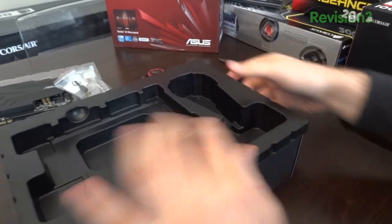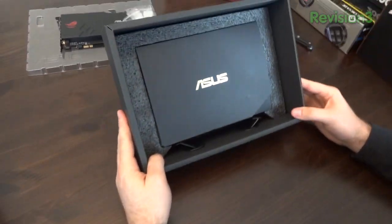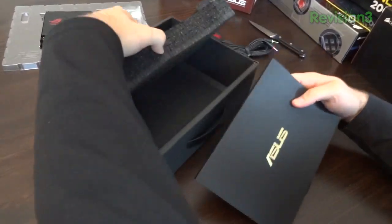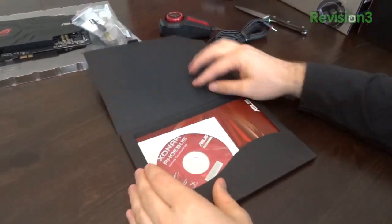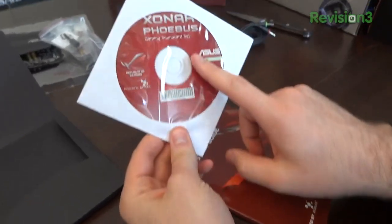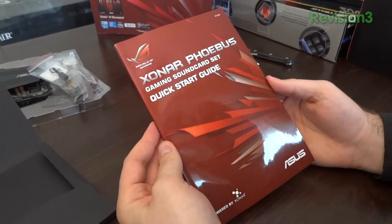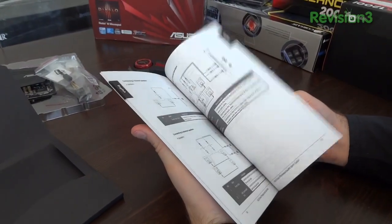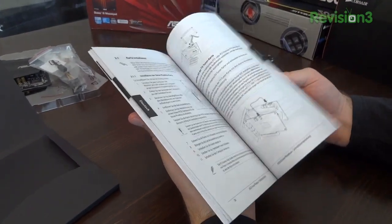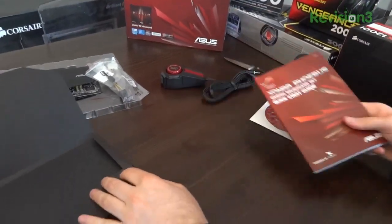Setting that to the side, there's another ASUS box in here — a slim one with lots of foam protection. Inside is everything else: your driver disc for the Xonar Phoebus gaming sound card, and your quick start guide. I recommend you read the manual — with this product it's a lot more useful than manuals for some of the other products I normally feature, so you're probably going to want to give that a read.